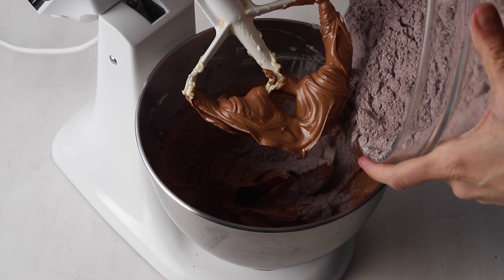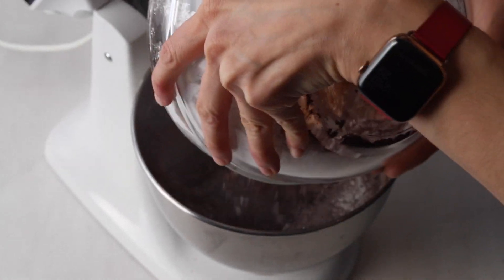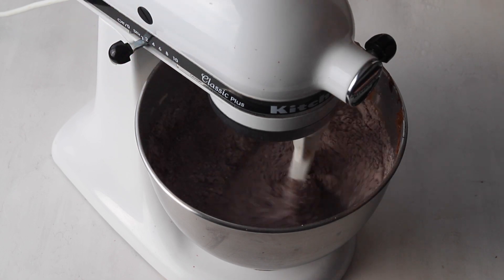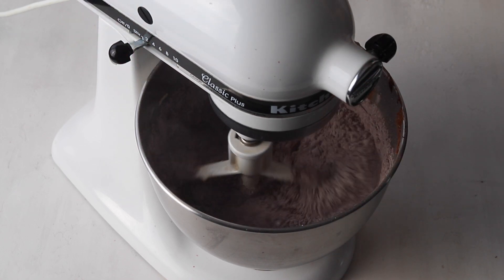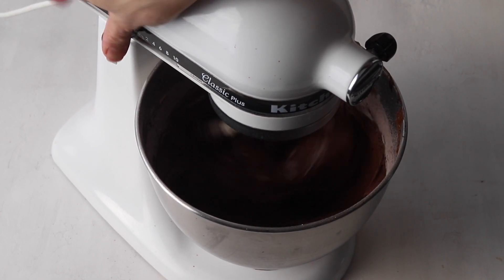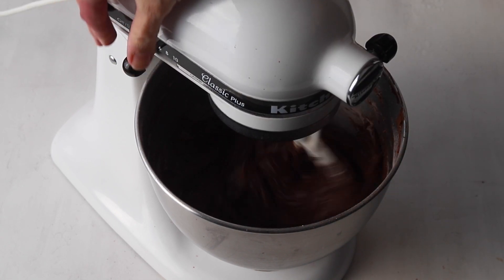Add the powdered sugar and cocoa powder to the bowl. Mix on low until combined, then raise the speed to medium and cream until the mixture is fluffy, about two minutes. Add the vanilla and mix to combine.